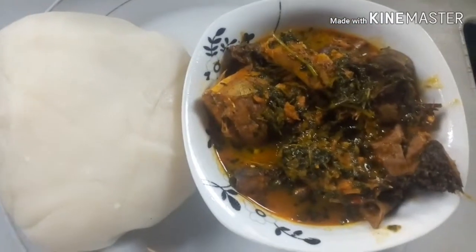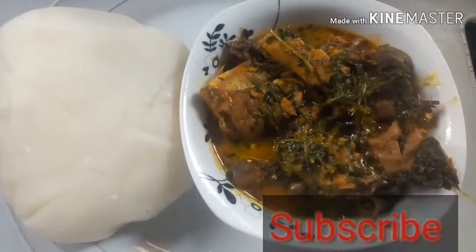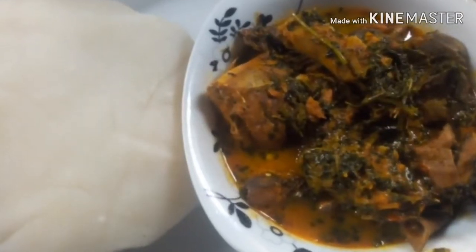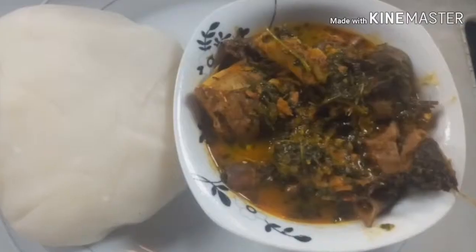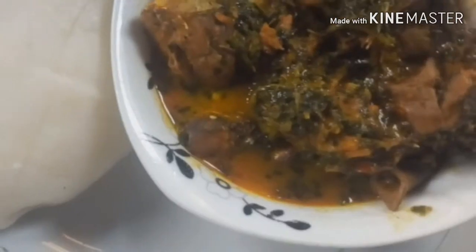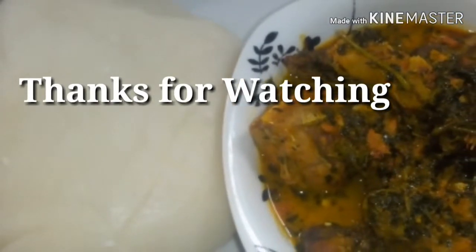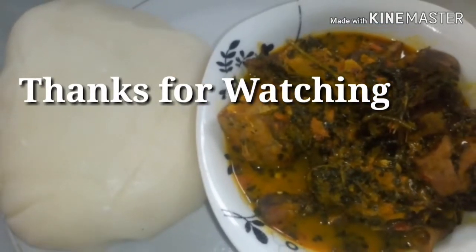Bon appétit! You can eat the soup with fufu or by eba — any swallow of your choice. Look at this soup, so yummy! Have you subscribed already? If not, what are you waiting for? Please subscribe, like, comment, and share this video with your loved ones. Look at this soup — so appetizing! See you guys in my next video, bye!